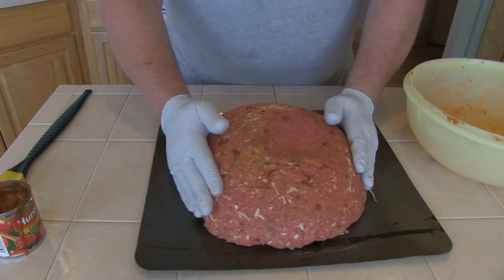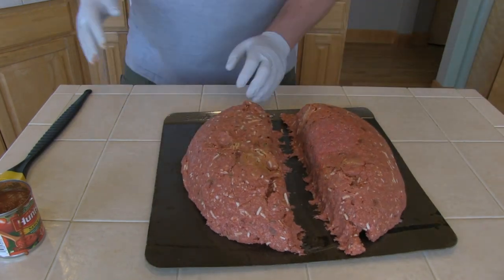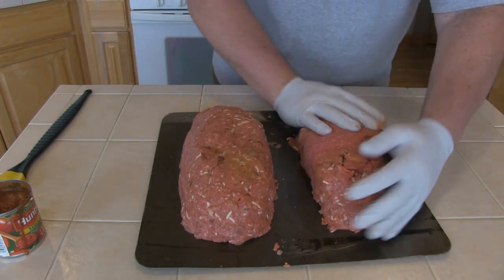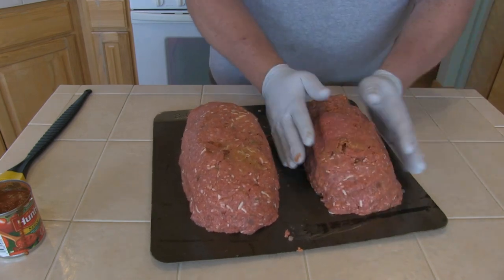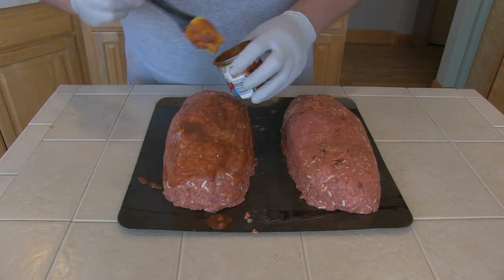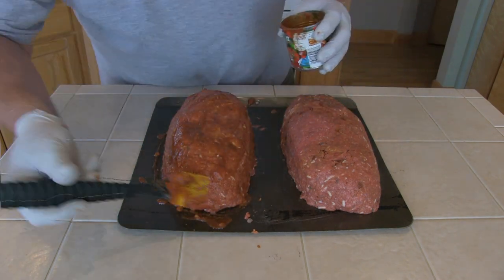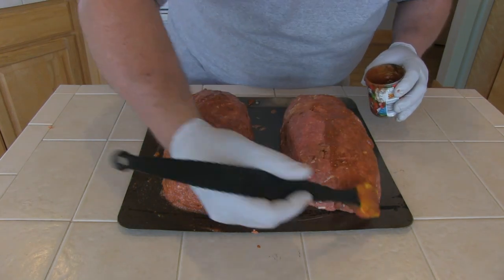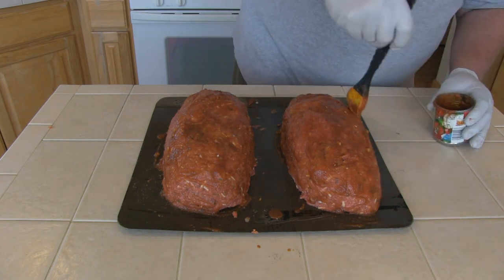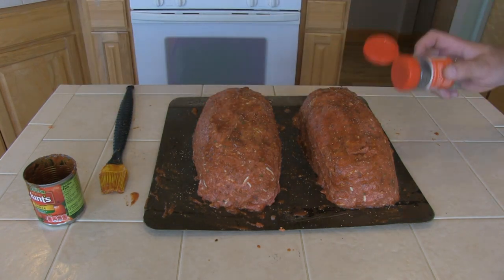Once the meat has rested in the fridge, it's time to form the loaves. We'll dump it out on a cookie sheet, divide it into equal portions, and form our loaves. Now for the last step of preparation, we're going to mop these down with the 8 ounces of sauce that we set aside earlier and get them all nice and coated. I'm also going to give it a light dusting of coarse ground black pepper to finish it off.